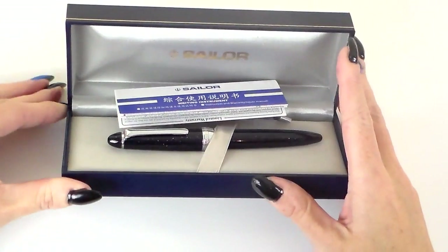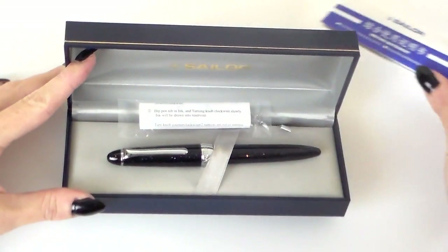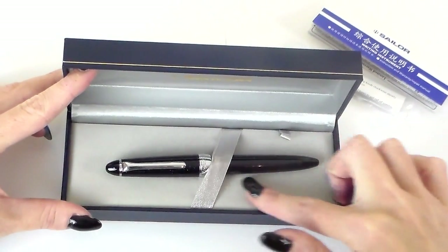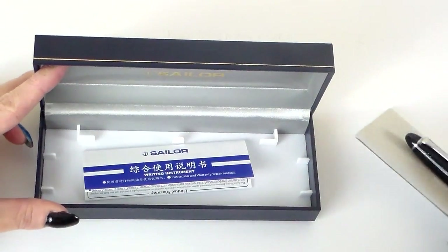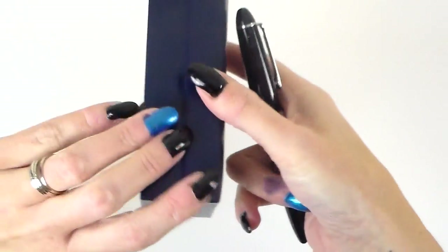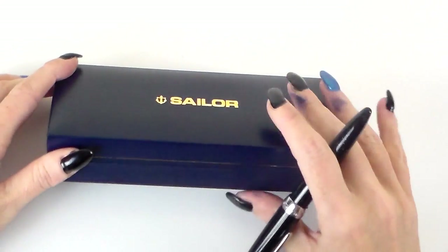When you open it up, you find the writing instrument, an instruction and warranty card, the converter, and a padded almost velvet-feeling section inside. It's a lovely box and makes a nice clasp sound when it closes — it feels very secure. Considering the price of the pen, the packaging is really beautiful and well presented.